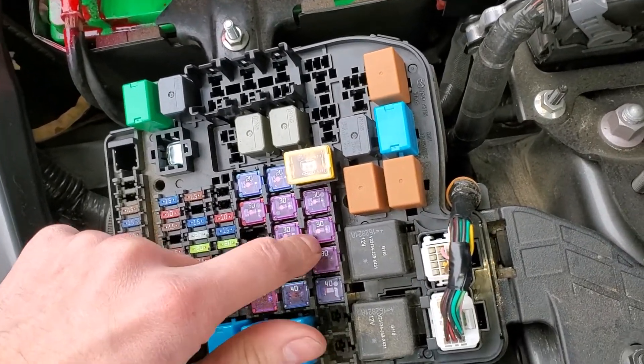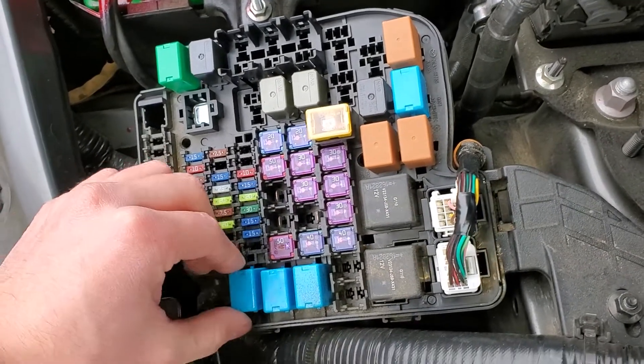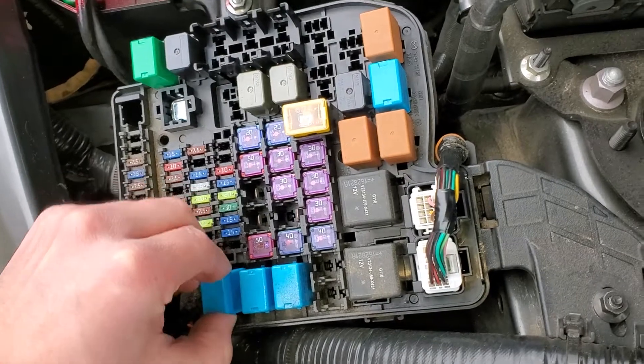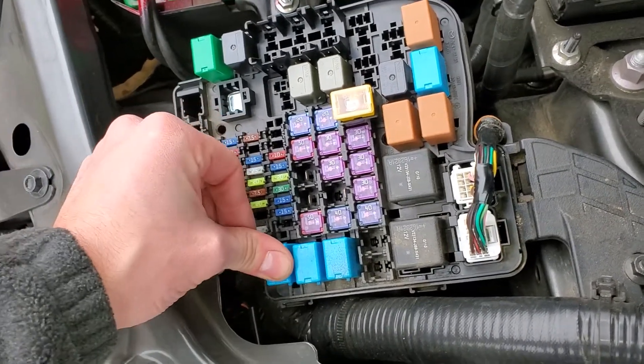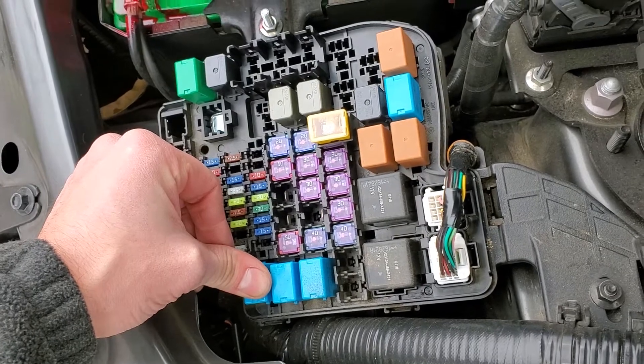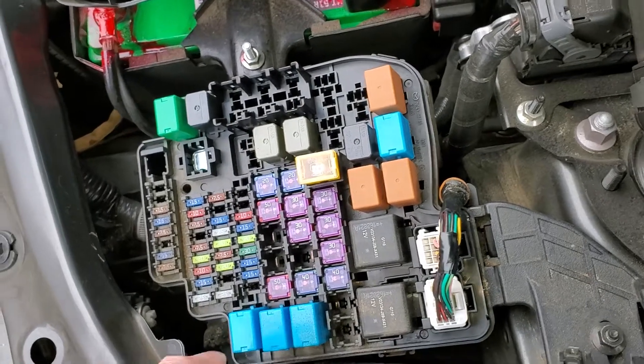As far as the fuse goes, you're going to want to check this 30 amp fuse right there. Now the fuel pump — there's a fuel pump relay located right here, and if you suspect that this relay is bad, the only relay you could really swap it with without causing any issues would be this one right there, which is for the air pump.